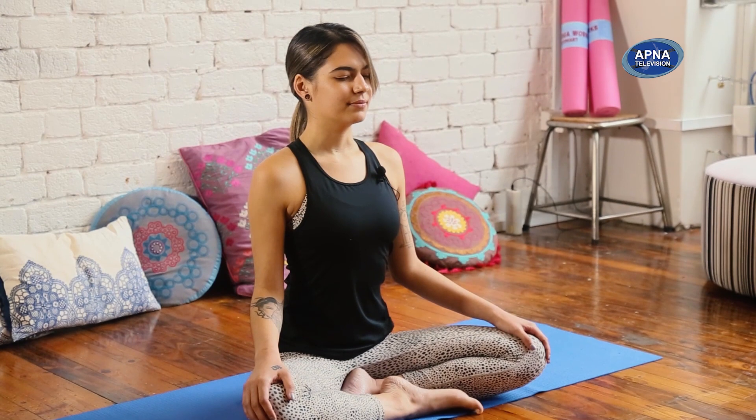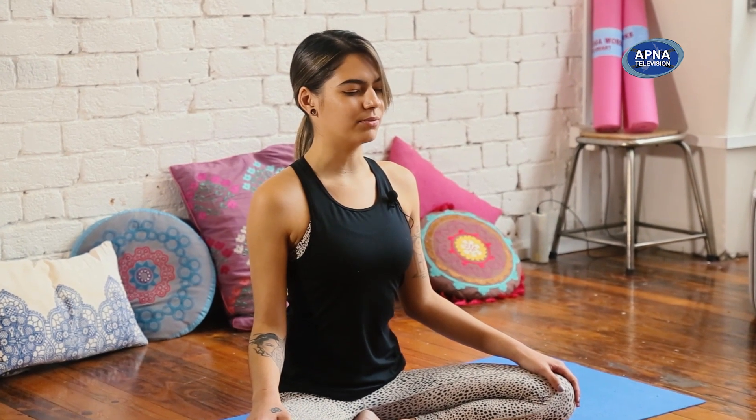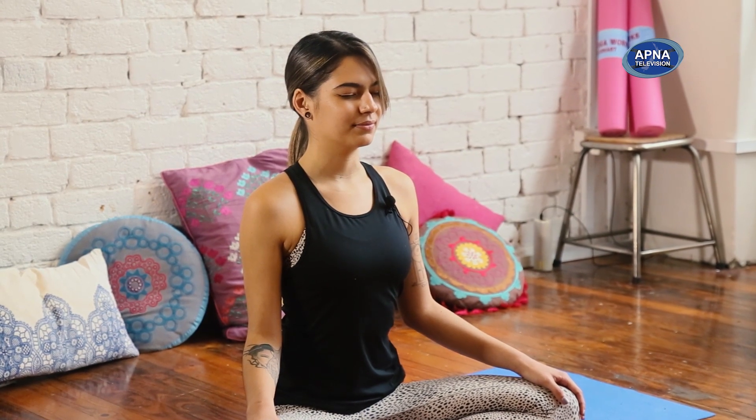Give yourself a moment to come back from wherever it is that you've been in your day. Allow yourself to settle into this present moment where the only thing that exists is your body and your breath. Nothing else. Allow your awareness to come inwards, and begin to notice how with each inhale, your belly, your ribs, and your chest rise up. And with each exhale, your chest, your ribs, and your belly fall. Allow yourself to stay with this breath.